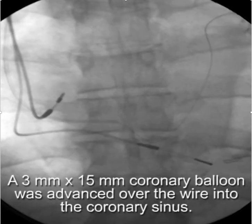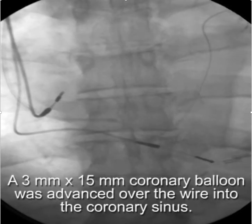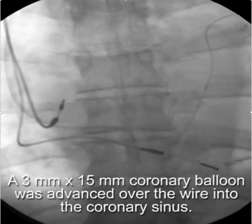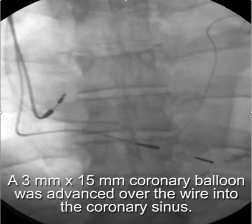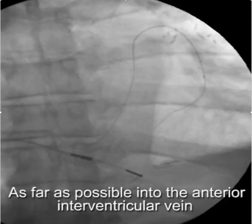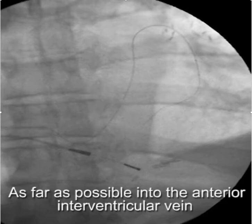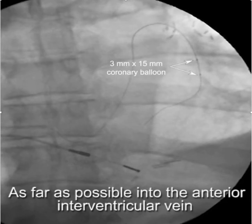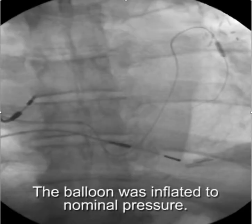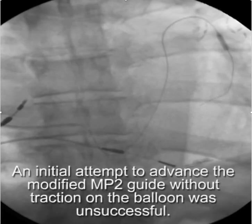At this point we advance a three-millimeter by fifteen-millimeter coronary balloon over the wire into the coronary sinus, and as far as possible into the anterior interventricular vein or any small vein, and then inflate the balloon to create an anchor.